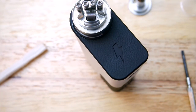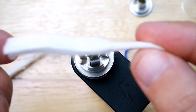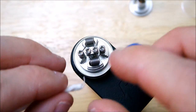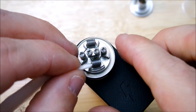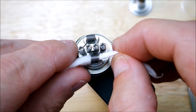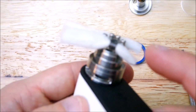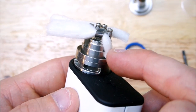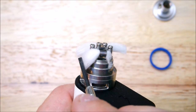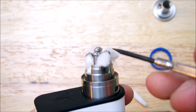Alright guys, I got a build on here. Let me show you guys how to wick it. Just cut yourself a sliver — that's what I get, just a sliver. Go ahead and feed it through there. Make sure it's not too tight, not too loose. You want to make sure that you got a little excess hanging off there.